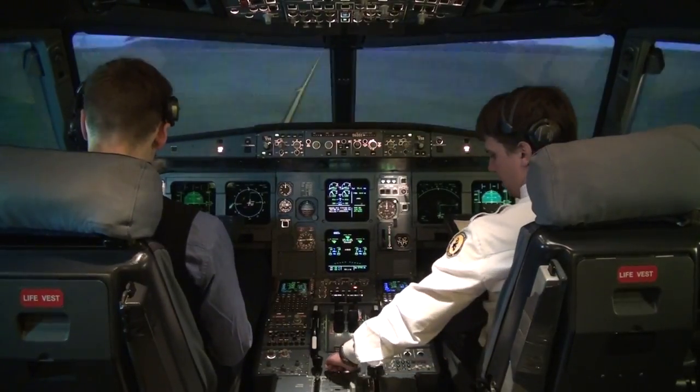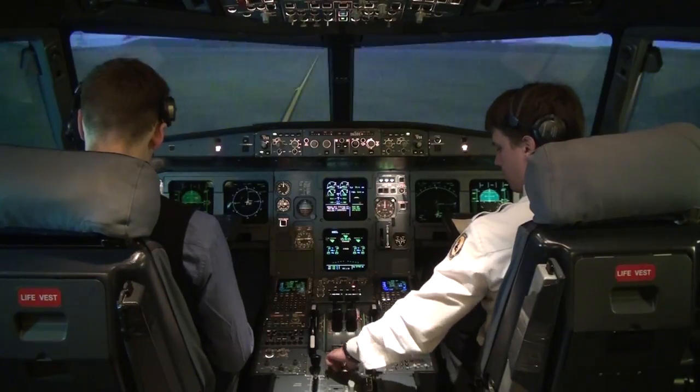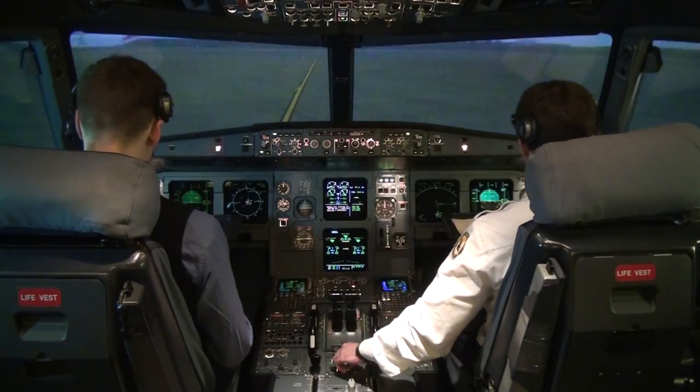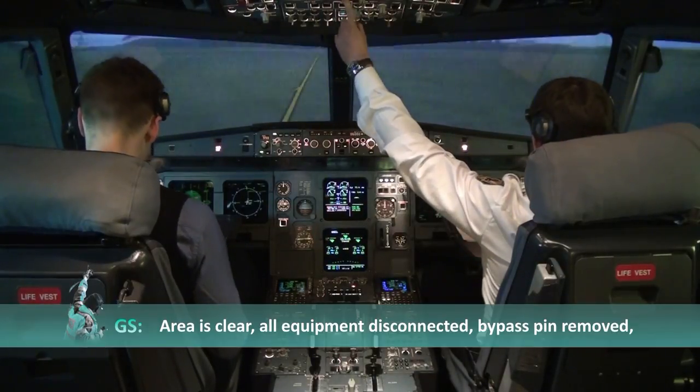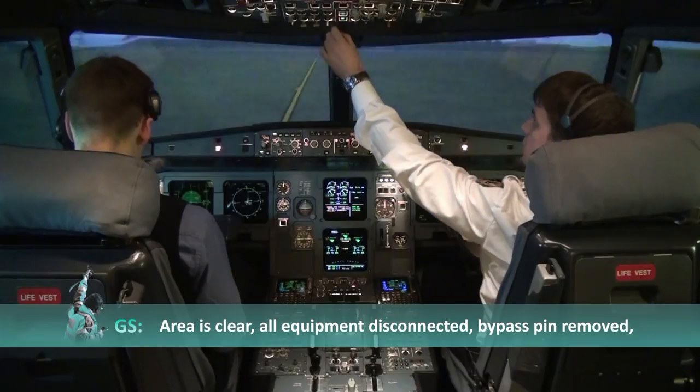Good start on number one. Contacting ground: please confirm area is clear, all equipment disconnected, and we are ready to taxi. Ground responds: area is clear, all equipment disconnected, chocks have been removed.